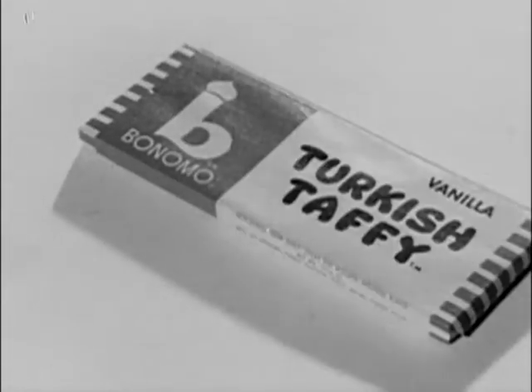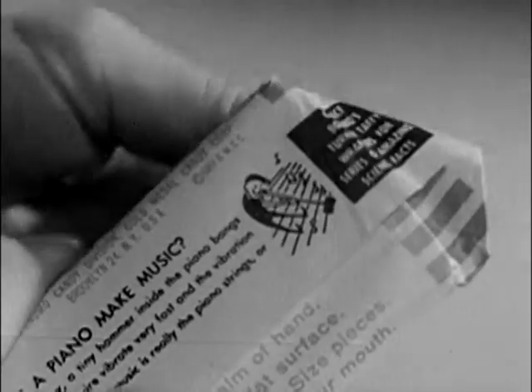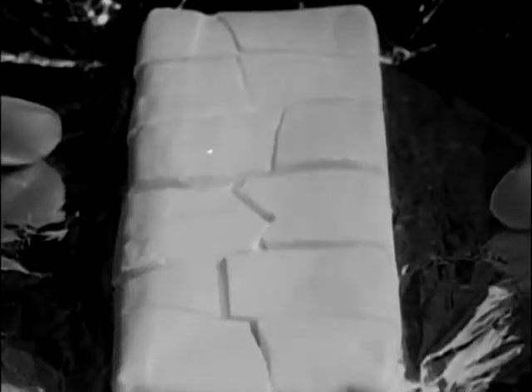Give it a smack, Bonomo. Give it a crack, Bonomo. Then lift up the flap, strip up the wrap, and hey, away we go.